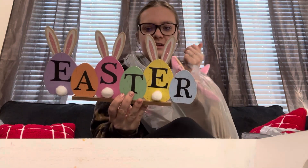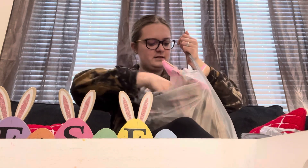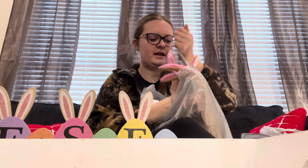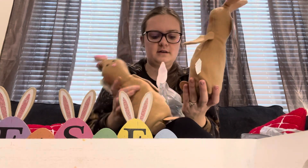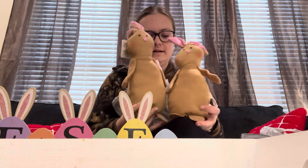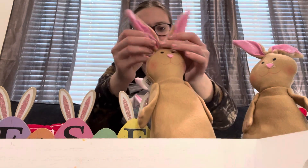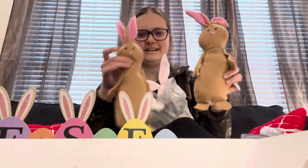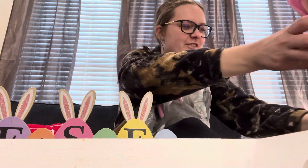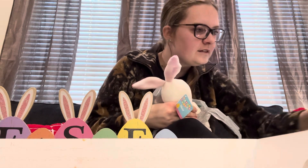I got this really cute little Easter sign — I thought this was adorable. And then I got a couple of bunnies. I got two of the brown bunnies and these stand up; they're weighted so they can stand up and you can kind of mess around with their ears. These are so cute, love those. Then I also got that one whose nose is a little messed up.